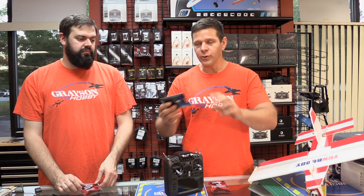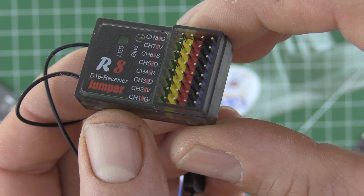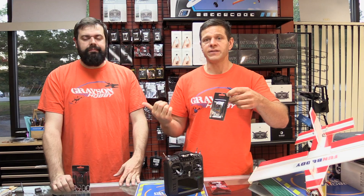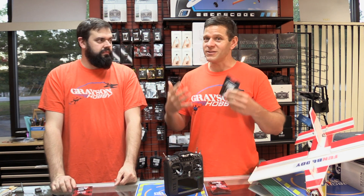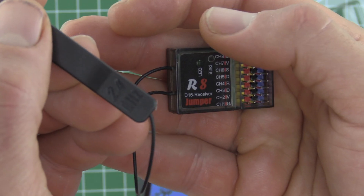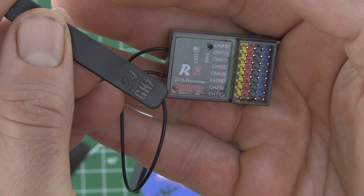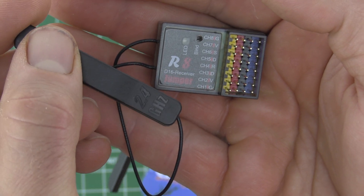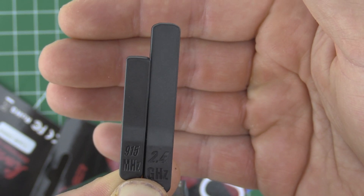The last new receiver from Jumper is the updated version of the R8. This is very popular with the ArduPilot guys running Pixhawk because you don't have to get any adapters to invert the signal to get telemetry — you just basically plug it right in. This one is different because it has panel antennas on the end. It's kind of like the R8 from FrSky with the loaded antennas — probably the same thing that's inside the T18s that everybody had a hissy fit over.